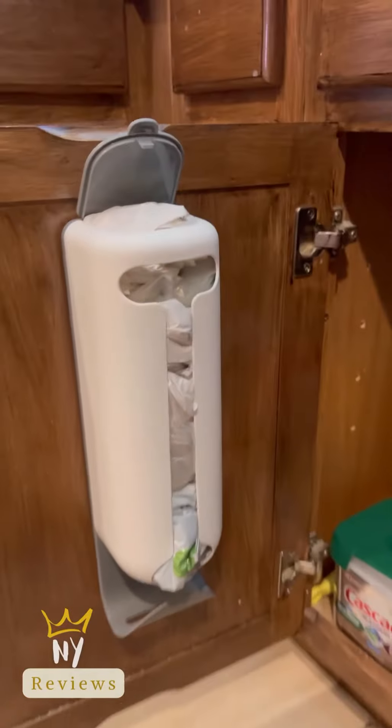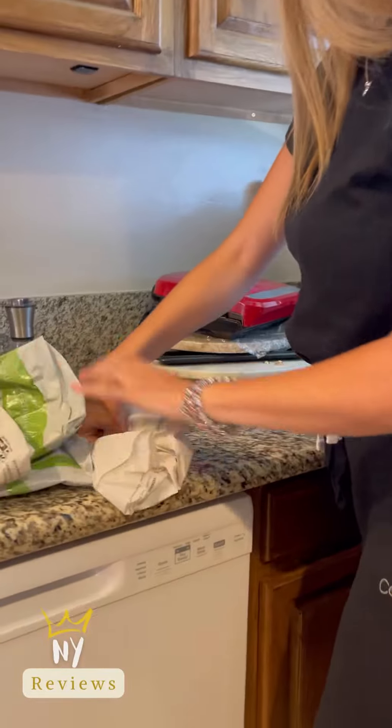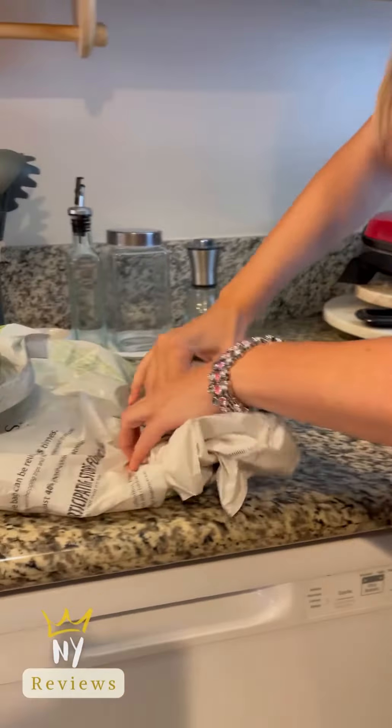Amazon kitchen hacks! Hey guys, today I will show you how to store your bags efficiently in your kitchen using an adhesive wall-mount plastic bag holder. First, you need to fold your bags.